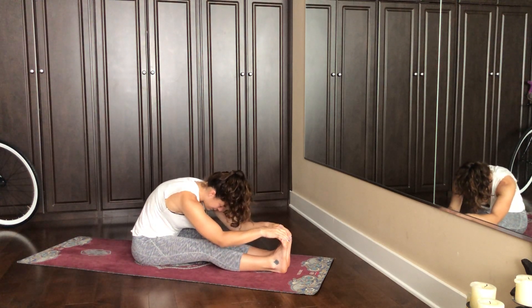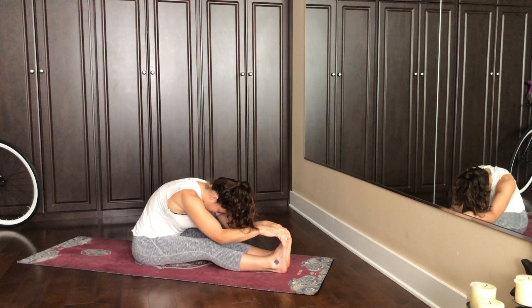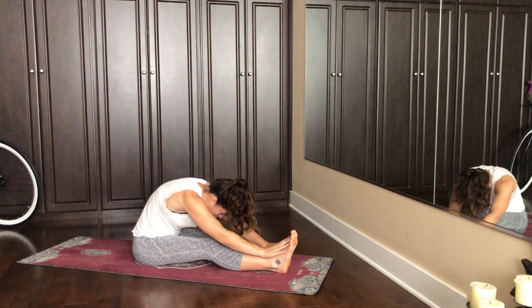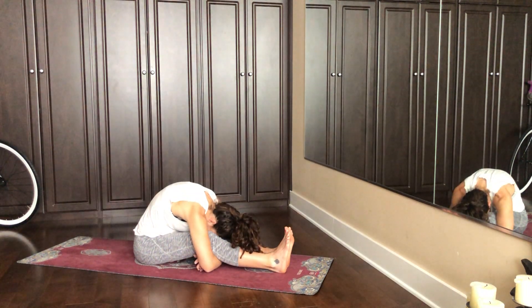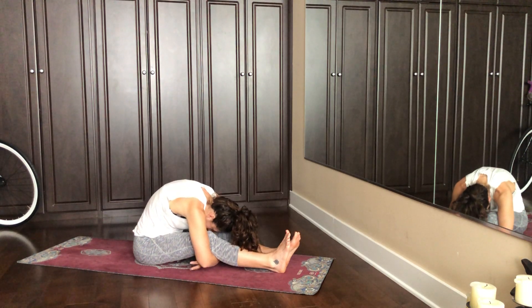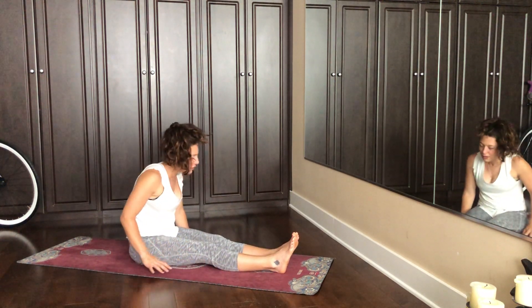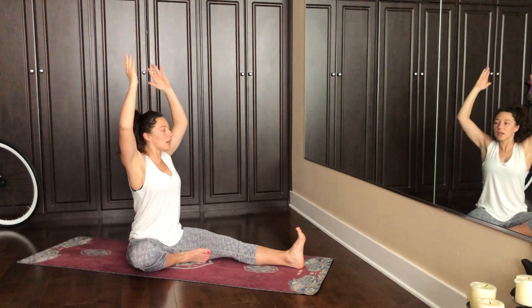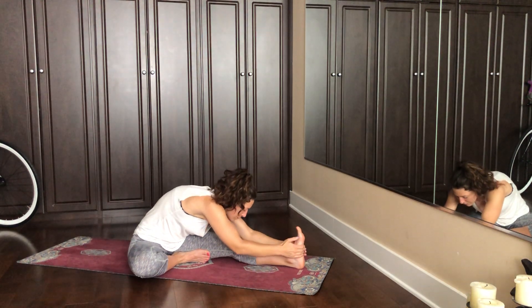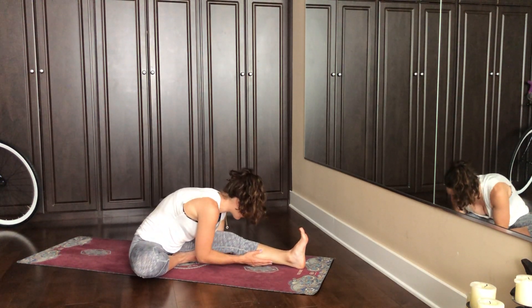Take two more breaths here. And on your next in breath, as if it were a halfway lift, hands come to your shin, set up straight. And now exhale, grab behind your knees and float down. Take a breath here, stay for the out breath. And then start to walk your hands back underneath your shoulders. We'll track the right heel into the left inner thigh. Square off the chest towards the left foot that's flexed towards your face. Inhale, arms up. Exhale, float forwards. If you can't grab for your foot, just cup underneath your calf. Keep pulling your chest forward and melting your head down.